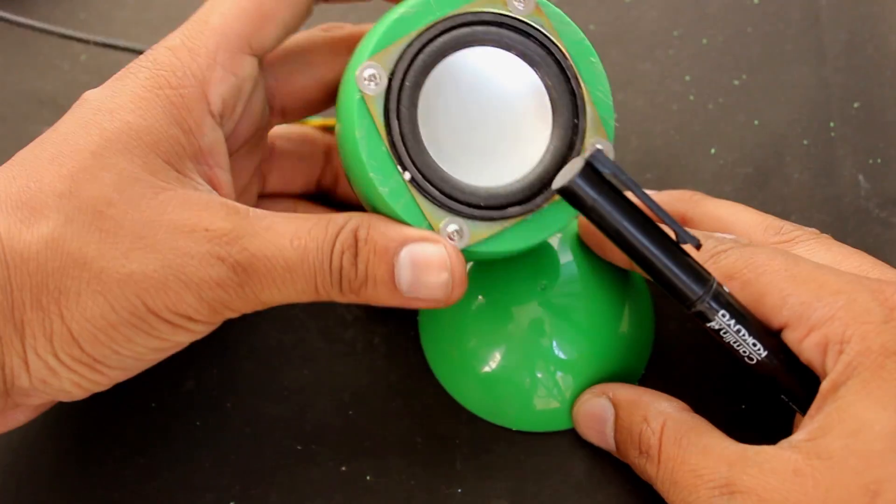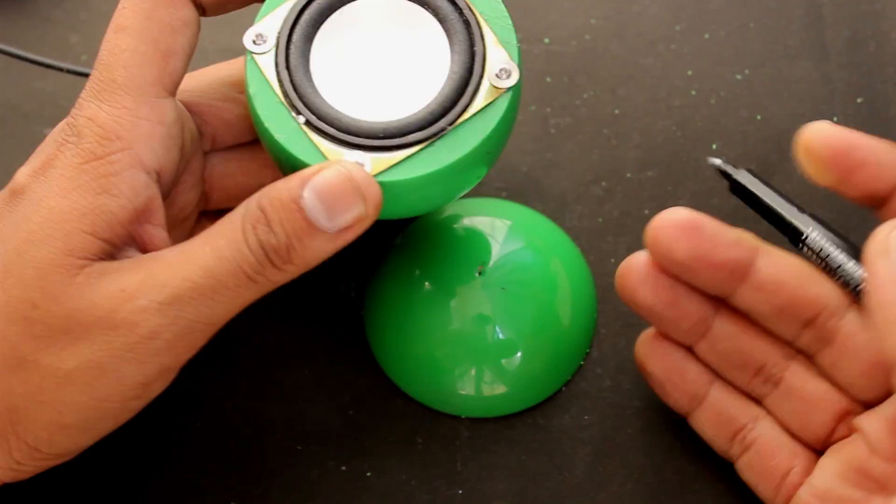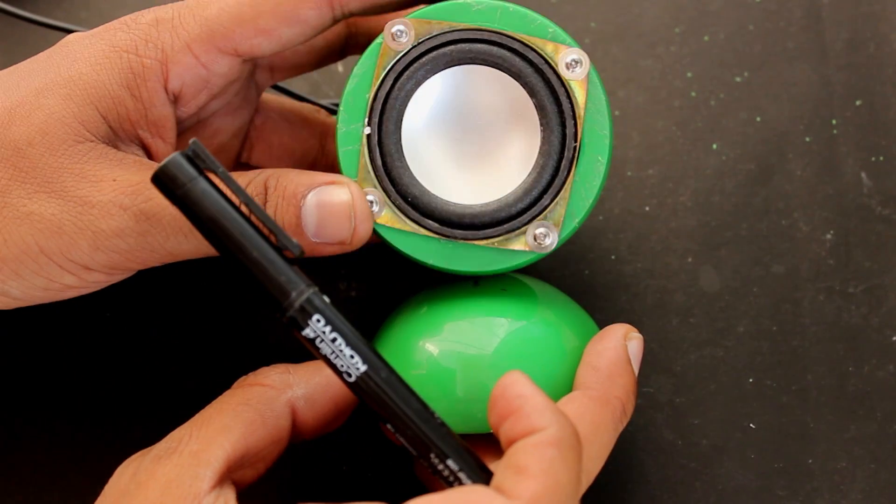Now to fix the base to the speaker ball, take the cap of the ball and place it under the speaker. Mark the point where the speaker balances, make a hole using a hot object, and fix it with a screw.